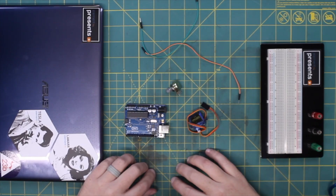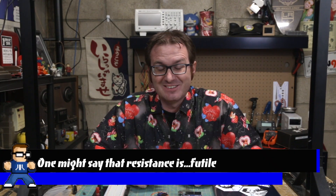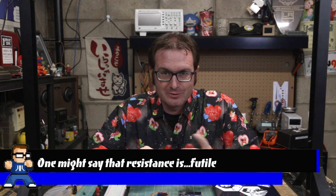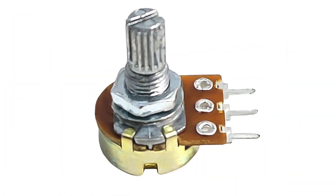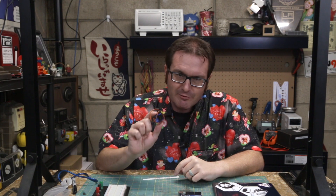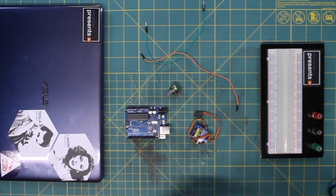If you want to learn more about electrodermal activity, click the card in the upper right-hand corner. Let's take a look at what we need to build this. We've got our basic supplies: the Arduino, a 1K potentiometer to simulate resistance between two people, a servo for output, a breadboard, a computer to get everything set up, and jumper wires to connect everything.